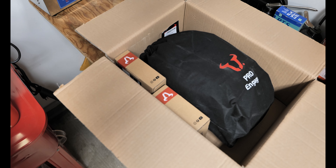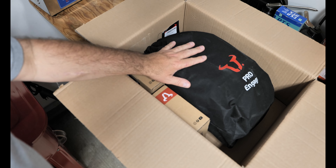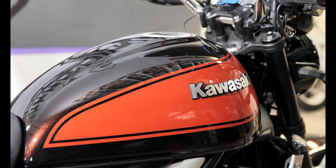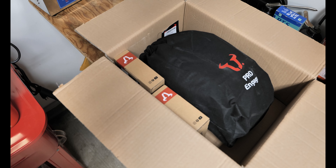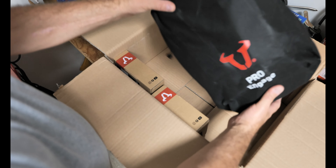Well hello there ladies and gentlemen, welcome back to the channel. Today we are going to install a tank bag — this is the SW Motech Pro Engage tank bag, new for 2020, and we're going to be installing it on my Kawasaki Z900RS.